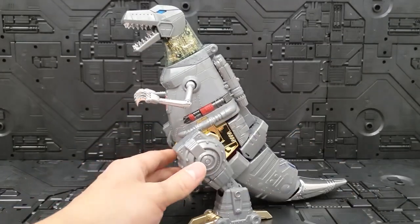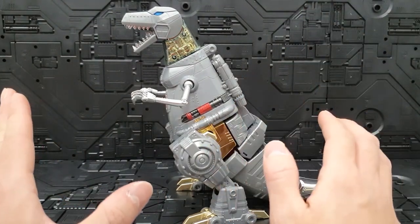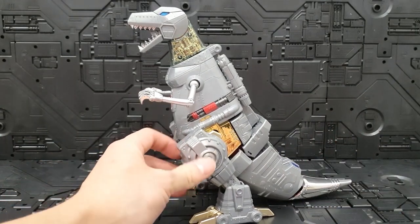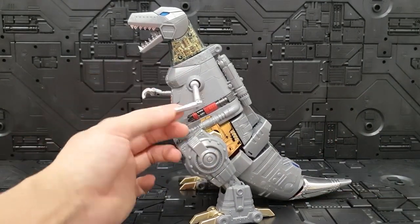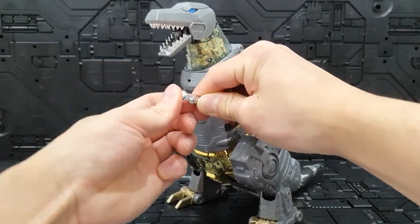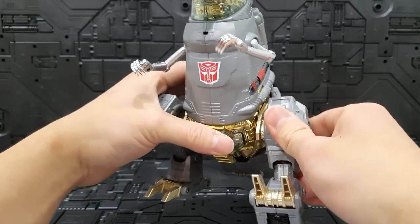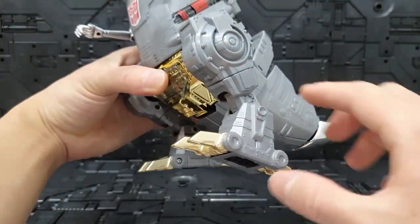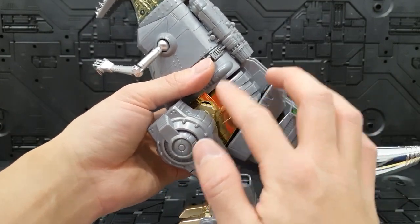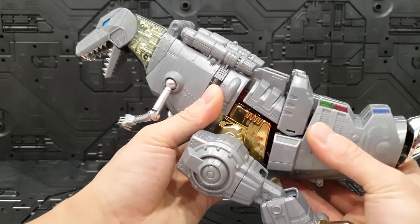진짜 애니메이션에서 튀어나온 듯한 이 멍청한 얼굴, 멍청한 자세를 진짜 잘 따라해준 것 같아요. 고증에 맞게, 작중에서 그림록이라는 캐릭터는 멍청하지만 우직한 캐릭터인데 그런 걸 제품으로 잘 표현해 준 것 같습니다. 팔 같은 경우에는 볼관절로 자유자재로 움직여줄 수 있고, 팔꿈치도 반대로도 꺾어줄 수 있고, 손가락은 폈다가 안으로 접어줄 수도 있는데 많이 빡빡하기 때문에 파손 조심해 주셔야 될 것 같고요. 여기 꼬리를 움직이면 머리가 살짝 돌아가는 기믹이 있어요.